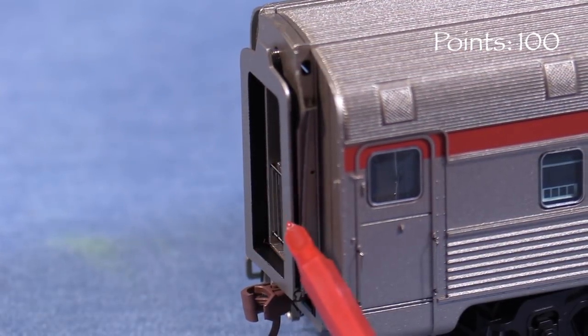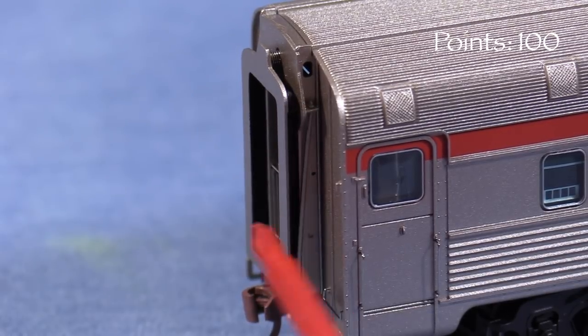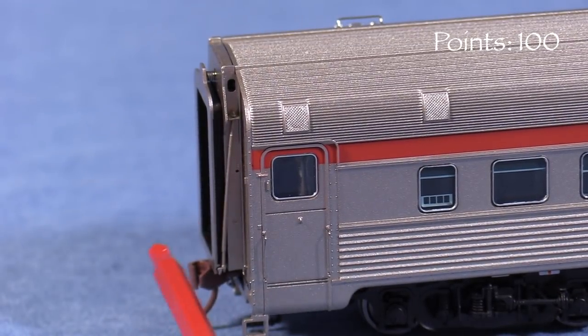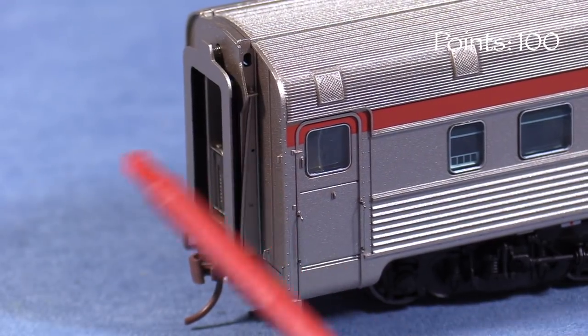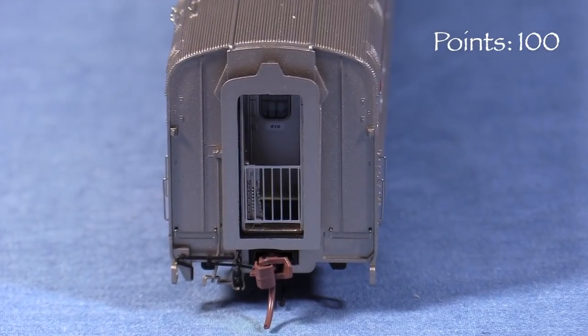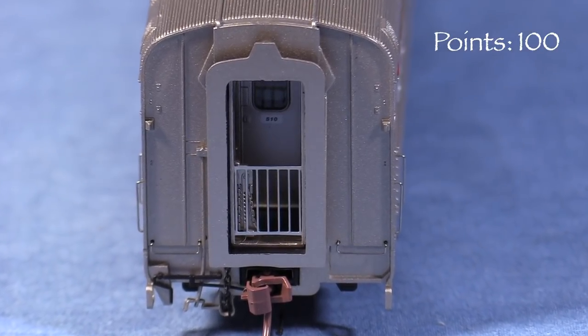On the ends, the car has sprung diaphragms that look like they should work. Unfortunately, I don't have another Rapido car like this, so I can't say if they will mate when two cars are coupled together. Judging by the position of the couplers, it should be fairly close. I really like the gate detail in the diaphragms. The car has uncoupling levers and hoses, and the end grabs are freestanding.